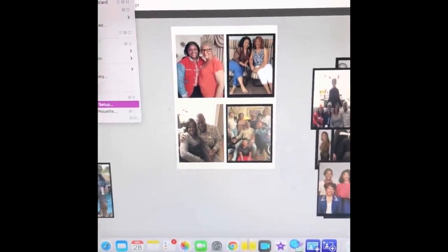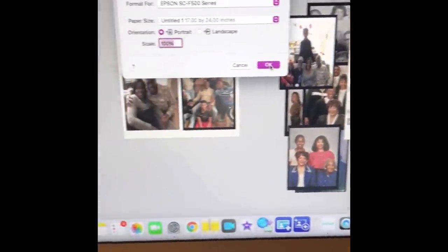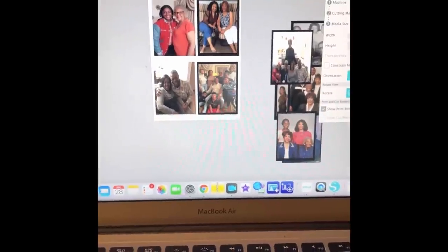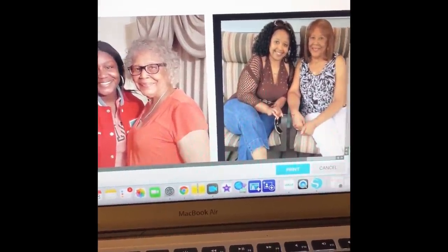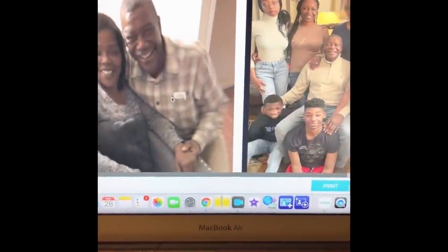Let me make sure — File, Print, Page Setup — 17 by 24, it matches, and the right printer is selected. Push OK. Go ahead and push File, Print, and let's see if everything is within the printable area. Yes — everything's in there! We're in the money — see how the pictures are on the paper correctly.